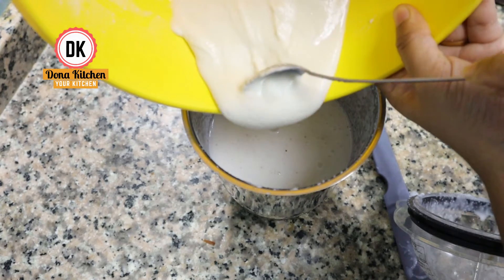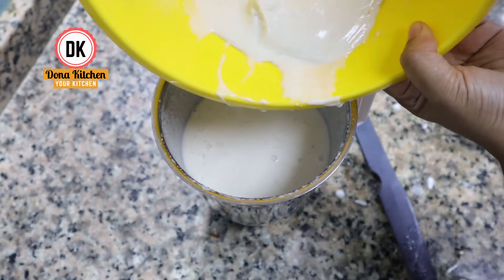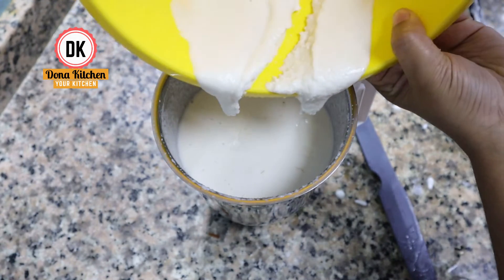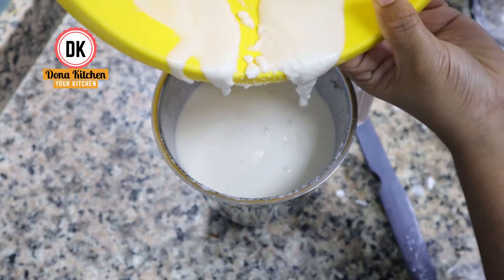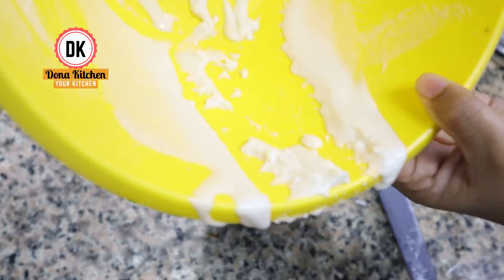I will put a fine bowl of water and mix it in a jar.